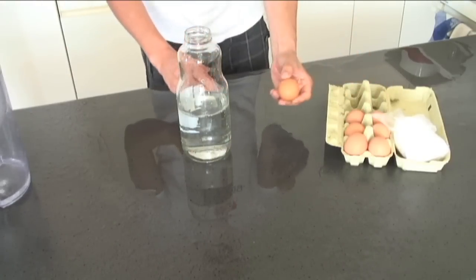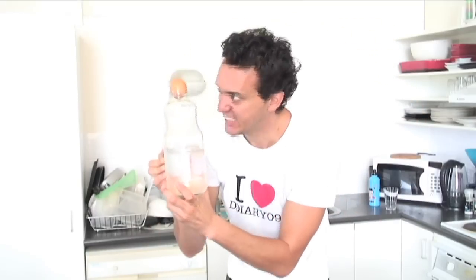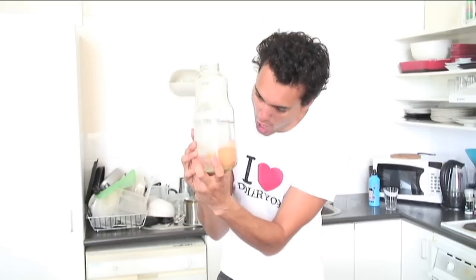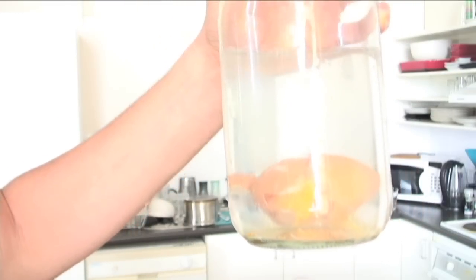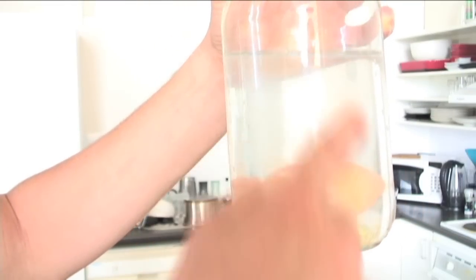Then you take an egg and you put it inside your jar. Where is my egg? The egg, she is a no fit. We make her fit. In you go, buddy! You see how the egg's not floating in the jar? That's because the egg is denser than the surrounding water.